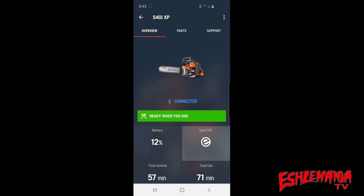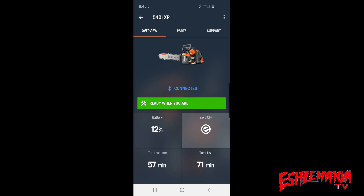Here's our 540 IXP saw in the app. You can see battery power is at 12%, total runtime 57 minutes, total use time 71 minutes. The difference is that runtime is when the chain is actually spinning and cutting, while total use time is simply when the power is on — so we have more total use time from recording this video.